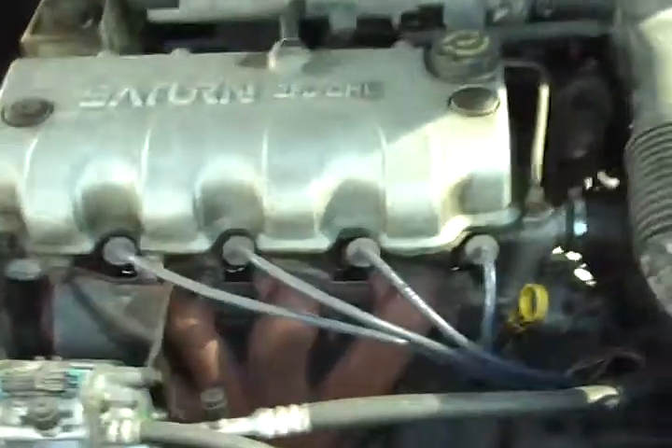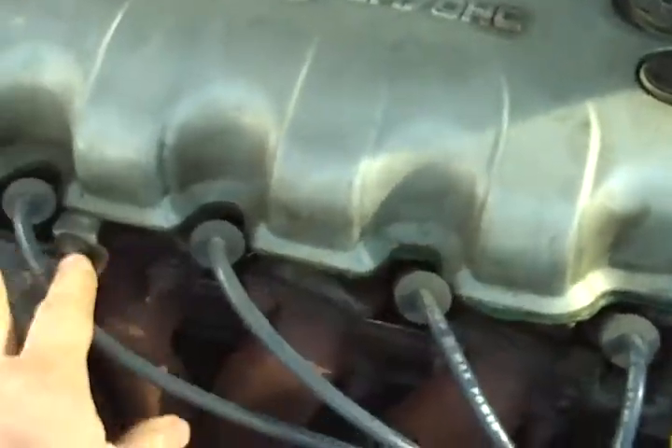Here we have our engine, and our spark plug wires are these four things that all wind up together in one spot called the coil pack. When you take a spark plug wire off, you grab its boot.